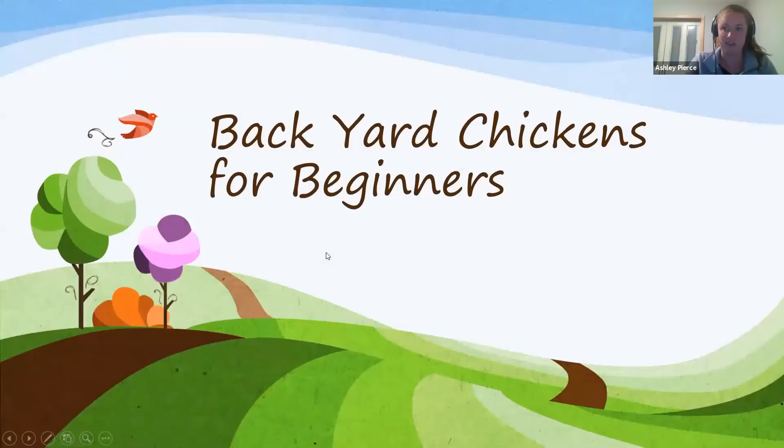I'm Ashley, the Livestock Educator for the Capital Area Ag and Horticulture program team. I cover Albany, Schenectady, Columbia, Greene, Rensselaer, and Washington counties. Once things open up I'd be happy to do farm visits — please call me anytime. I cover all non-dairy livestock: beef, pigs, poultry, exotics like rabbits, alpacas, llamas, and small ruminants like sheep and goats. I'll continue where Kayla left off with backyard chickens.